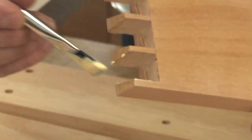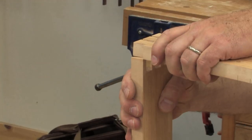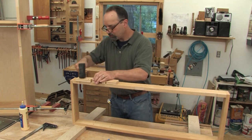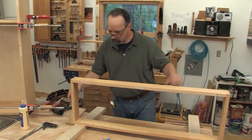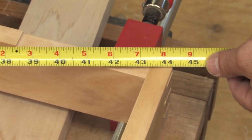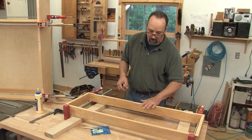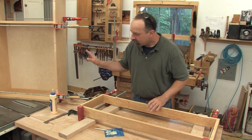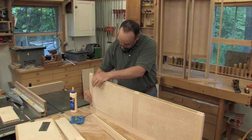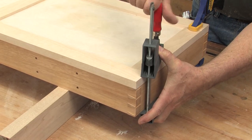The door boxes go together just like the case, except with just a little bit less stress. I'm still keeping the glue just on the pins, again driving that to the inside of the doors. We've got 44 and 3/16ths and 44 and 3/16ths — that means I've got a square door box and a nice square case. Everything should come together really nicely. I'll have one more chance to fine-tune the fit of the doors to the case when I add the frame and panel fronts — we're going to handle that in the next episode. Come back then.